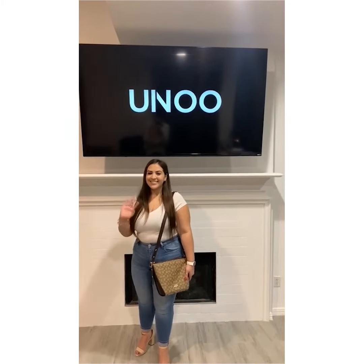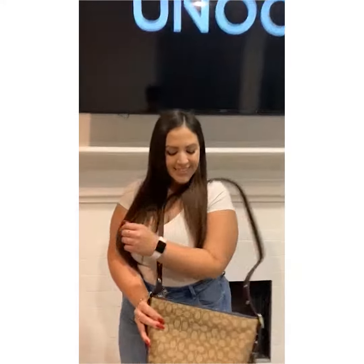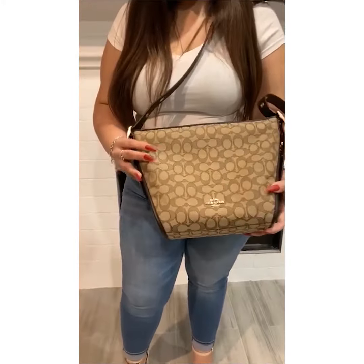Hey, it's Khalid and Jalissa from UNO, and today we are looking at this Coach crossbody. As you can see, it is in their iconic Coach logo made out of canvas.